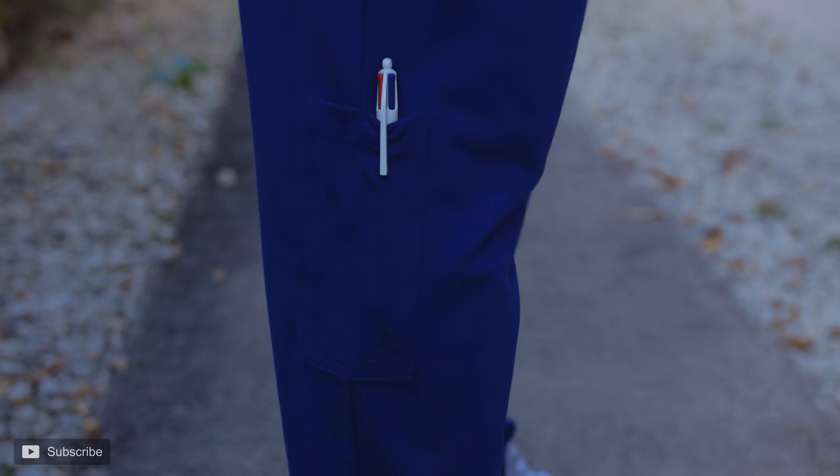Next up, cost. These scrubs run about $32.99 for the scrub top and $34.99 for the scrub bottom. That's a reasonable price — generally that's what you'll pay for stretchier, closer-fitting scrubs compared to the more boxy older-style scrubs which are cheaper. Around $30 is what you'd pay for other brands with similar material, so if you're spending that money on scrubs, they might as well be comfortable.